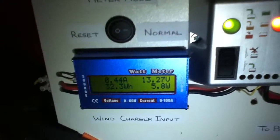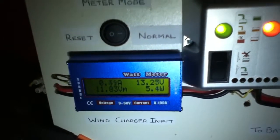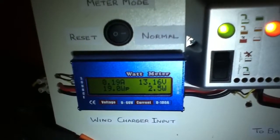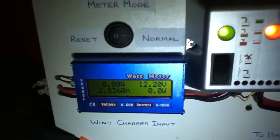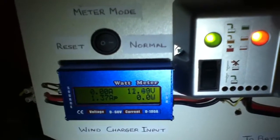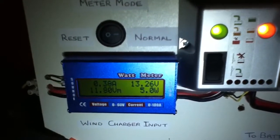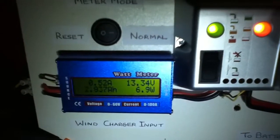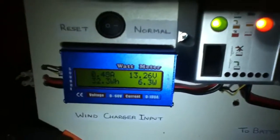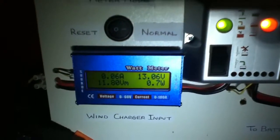We have well over 13 volts coming from the wind turbine and you can see the watts coming in. I've seen this go up — the light has just gone out, and the light is on again. You can see the power coming in: 5.6 watts, 7.9, 9.5, 13 watts there. So we are getting good power from the Rutland 913.